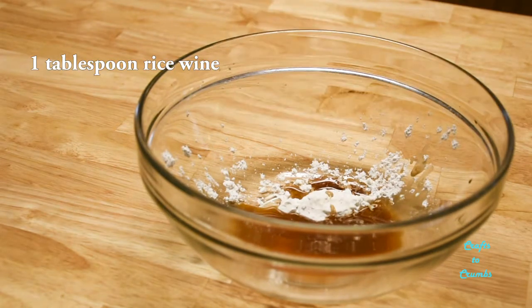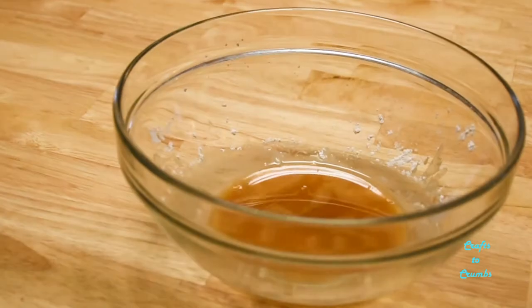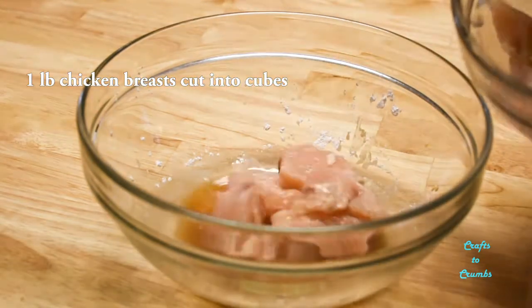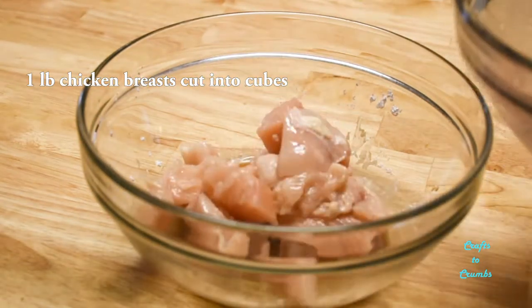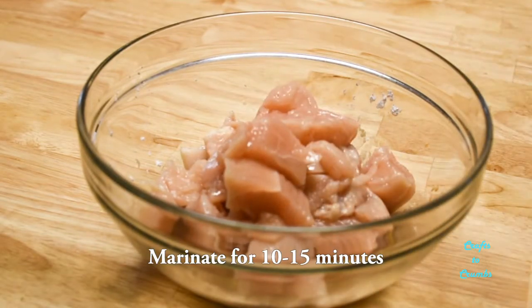I'm using Chinese rice wine. Mix that until the cornstarch has been fully dissolved, and then add about a pound of cubed chicken breast. Let that marinate for about 10 to 15 minutes.